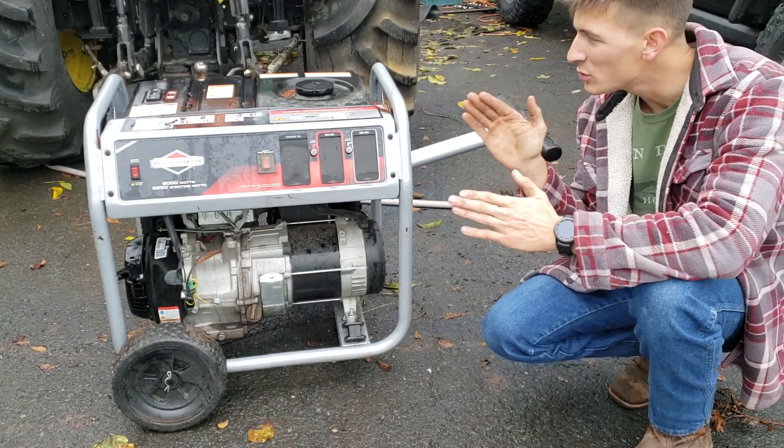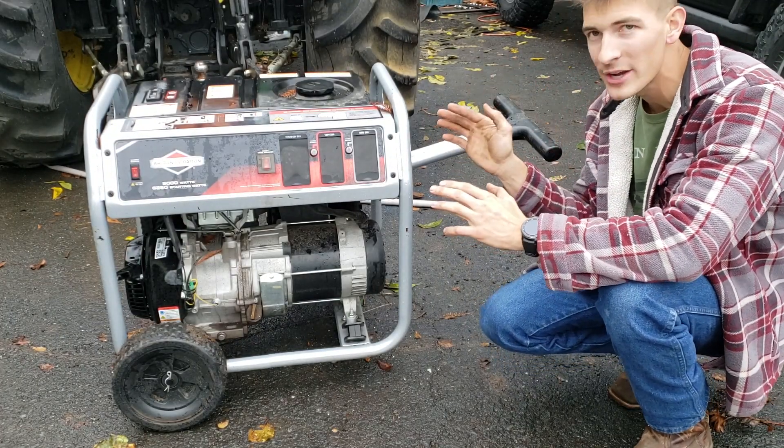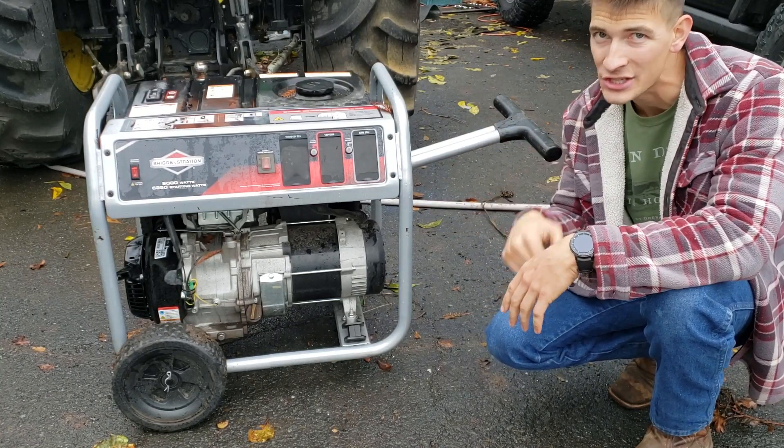Alright, what's up guys? In this video, I'm going to show you how to use and operate a standard generator to power your house, your equipment, whatever you need. Let's get to it.